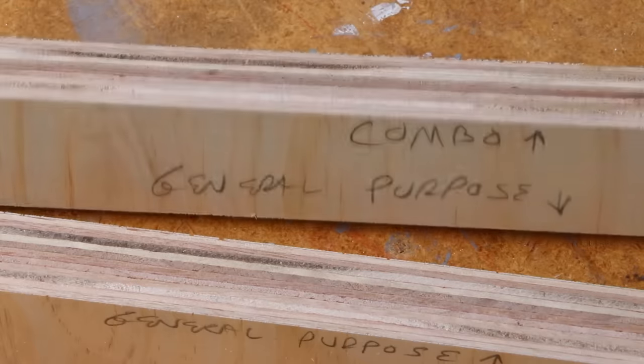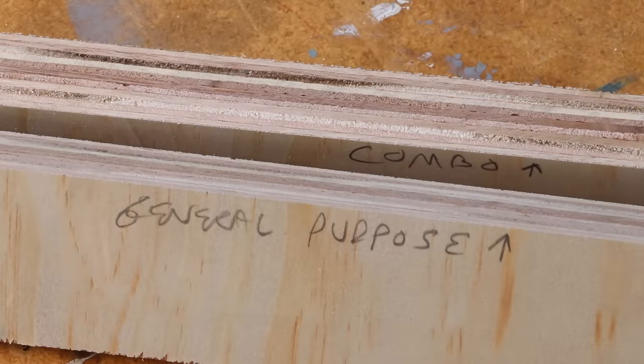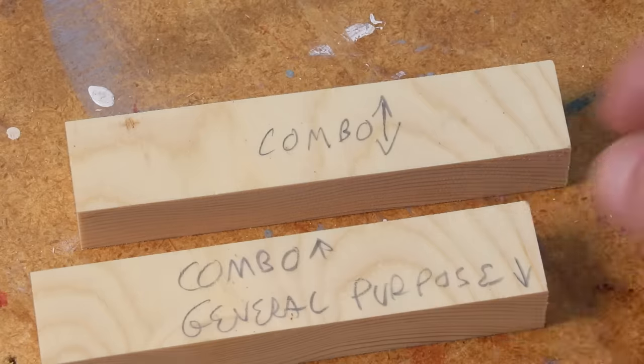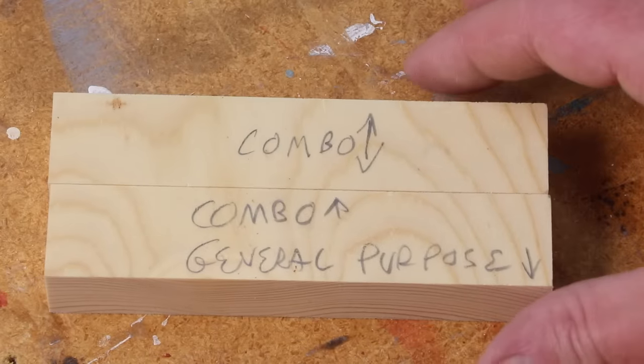I really believe in having a primary saw blade — one that you can just leave on the saw and get good results with almost any material. All things considered, I think the benefits of a 40 tooth general purpose blade slightly outweigh the combination blade, but only very slightly. Mostly because it rips boards a little bit faster, the high ATB teeth give a cleaner cross cut, and it's a little cheaper. But if you cut a lot of dense manufactured material like MDF, or need to make a lot of flat bottom cuts, a combination blade is probably a better choice. In my experience, the differences between these two blades are negligible. If you want to test out these blades for yourself, I'll include links in the description. Thanks for watching.